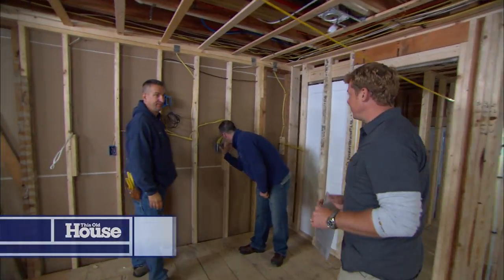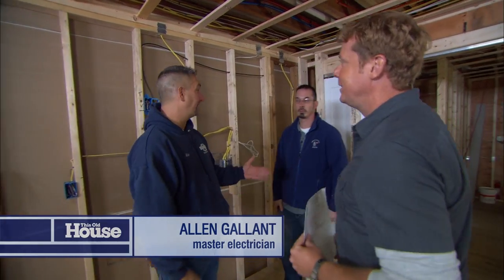Our electrician, Alan Gallant, has called for an inspection. Hi, Kevin. I've called Alex Berube, the wire inspector here in the town of Lexington. Nice to meet you.